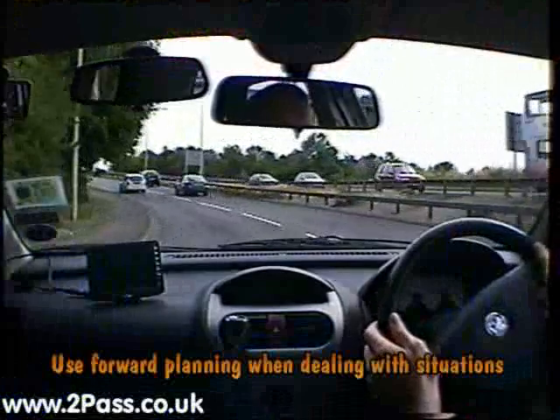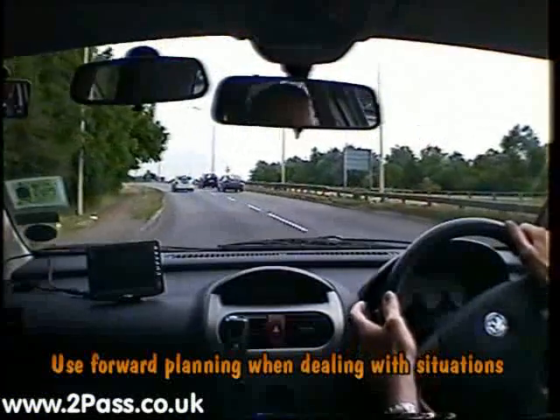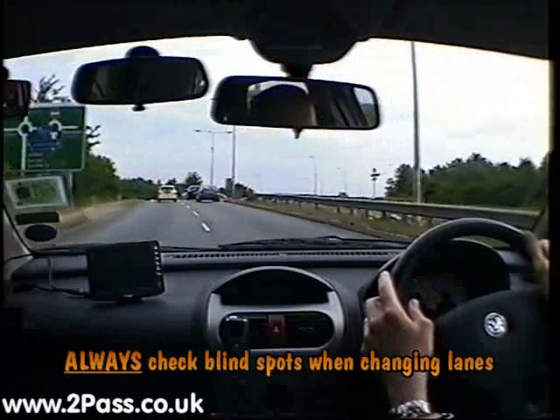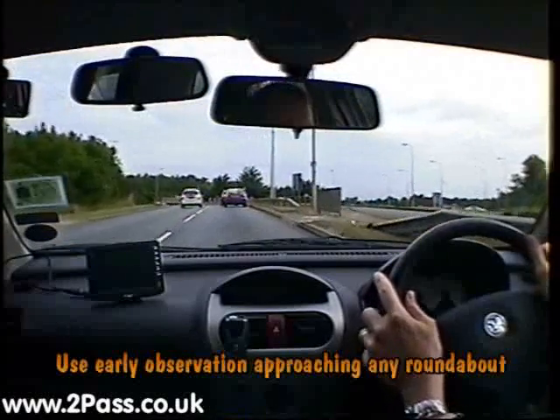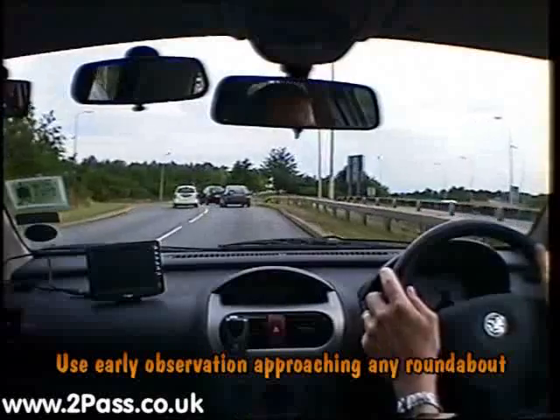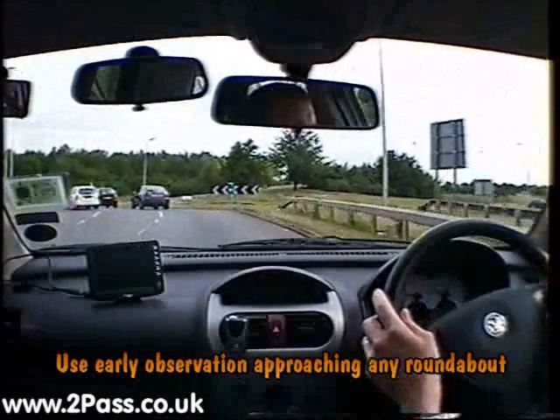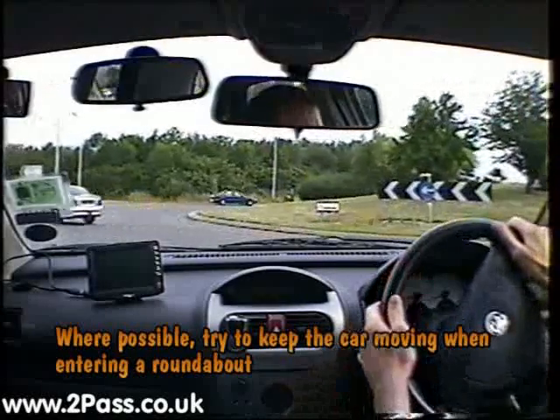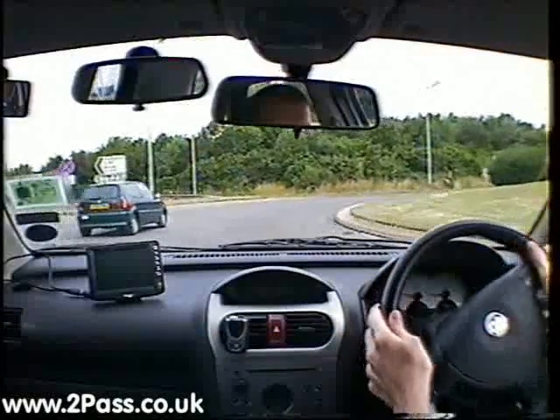At the next two roundabouts we're going to be turning to the right, so we need to be in the right-hand lane for the first one. Check our mirrors and signal and move across when it's safe. We're going to adjust our speed early — good observation — so we try and keep the car moving where possible. Select the appropriate gear using clutch control to an available space, moving out onto the roundabout.